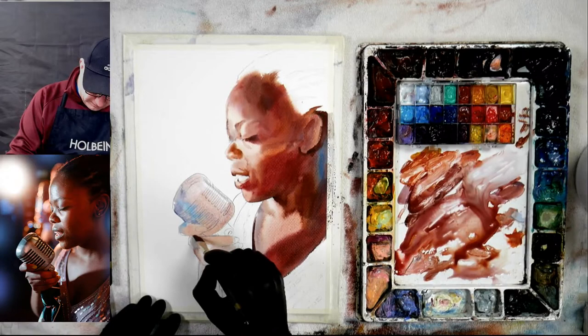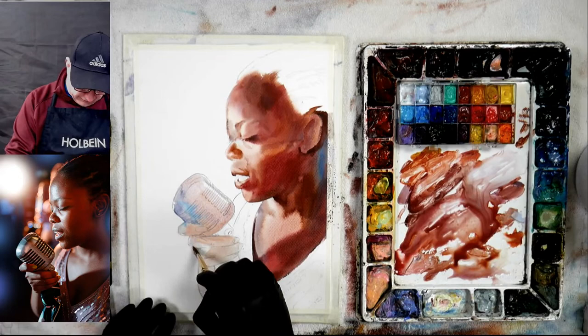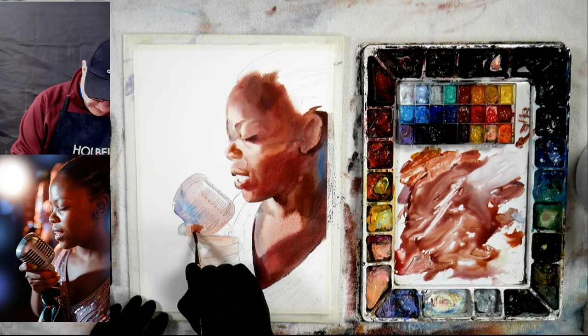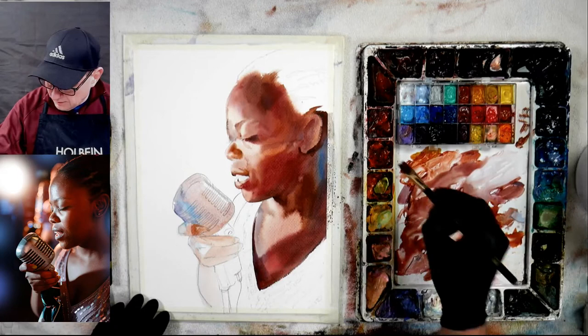Now we're going to get this area nice and wet and then put in our lights. That's her arm and this will be her dress on this side. The background is dark so I can wait on that later — I can actually go beyond the fingers and don't have to worry about that because it's going to be darker later. Now let's shadow it — I want to get the shadowing in while it's wet to get soft edges. Here are the knuckles, and depending on her fingernails — does she have white nail polish or what did she do? You have to look at that.